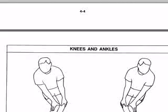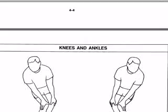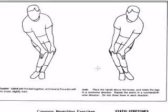Let's go to the next one — we're going to do the knees and the ankles. The knees and ankles are very important. So many people, I never see people warming up there.